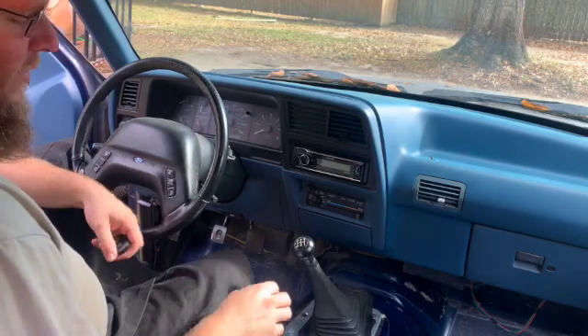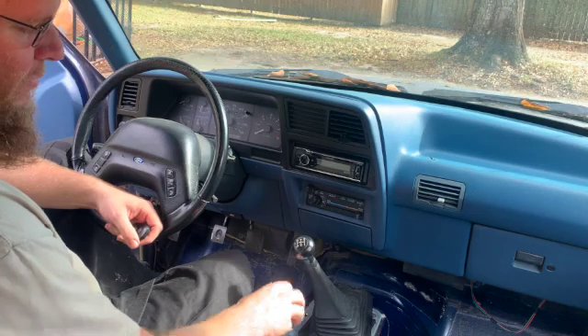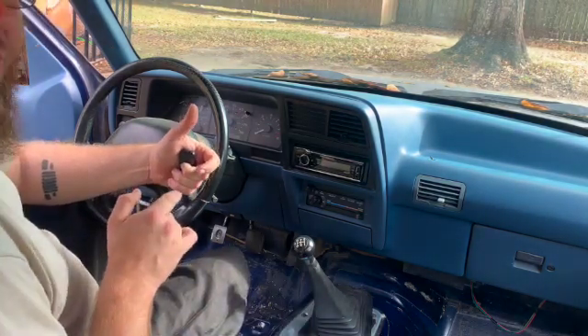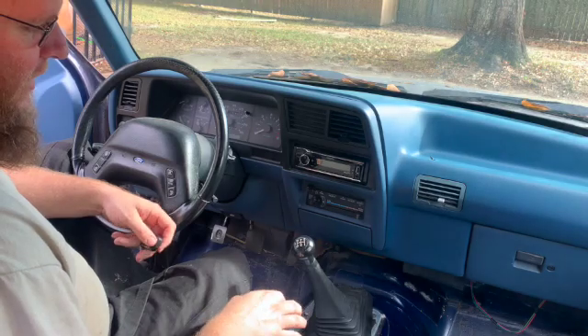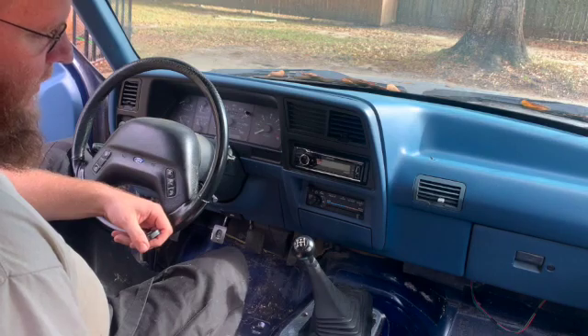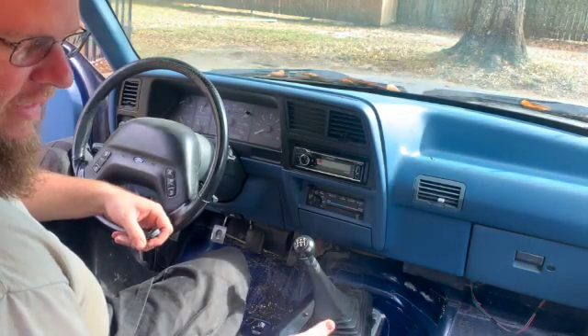So I ordered a Dorman rebuild kit. It's got bushings on the top and bottom side of the shifter body, as well as a wave washer on the top. And it's got the primary pins that help to align the shifter on the front and rear sides of the body. I was already at the point of getting to the shifter because I had to pull the carpet to get a lot of the 30-year-old funk out of it.